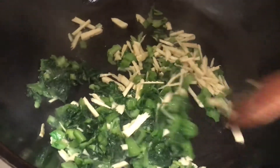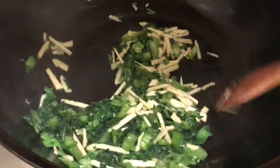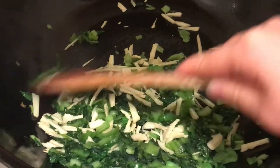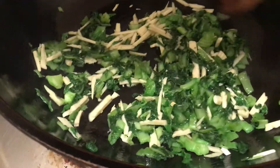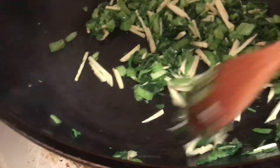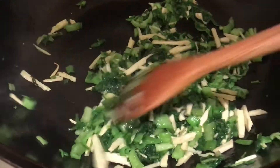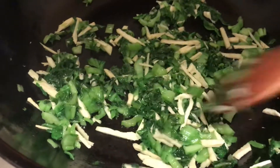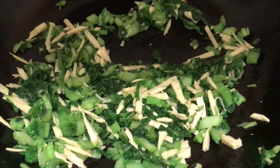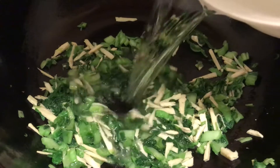I'm now doing the stir fry — two tablespoons of vegetable oil. Let's do the xuecai — the Chinese pickles I made from fresh myself — and the bamboo shoots. I'm going to stir fry it for a while, and then put the water in to boil it and make the broth for the noodle soup later.